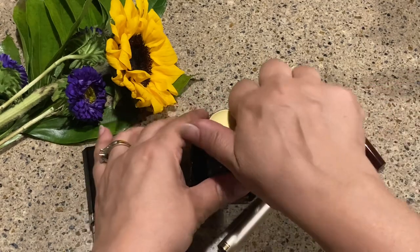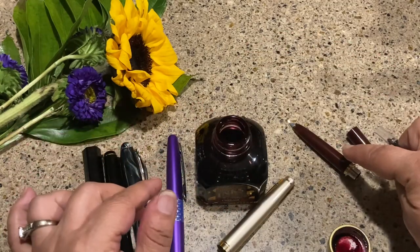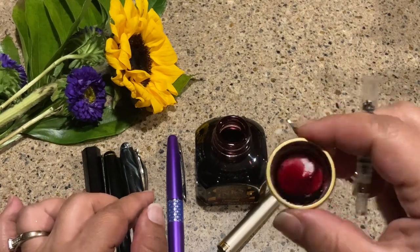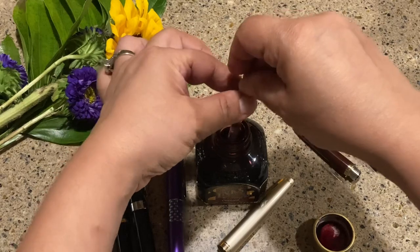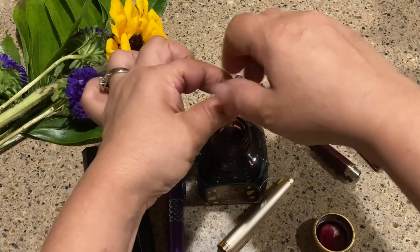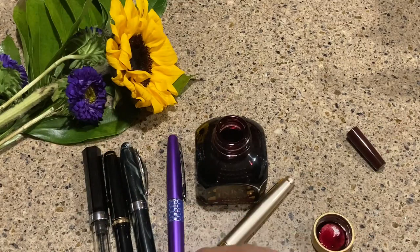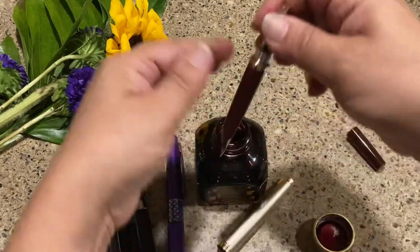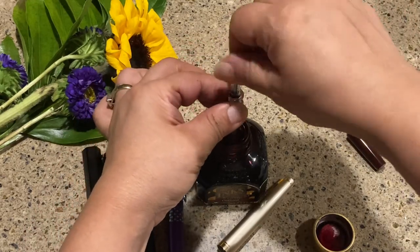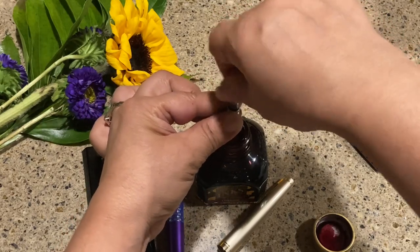Since I have it taken apart, I'll go ahead and ink it. Since it's a maroon pen, I'm going to ink it with Diamine Oxblood — one of my favorites. I want to get the feed and everything wet. By the way, this is right out of the box and I have not cleaned it or anything like that.